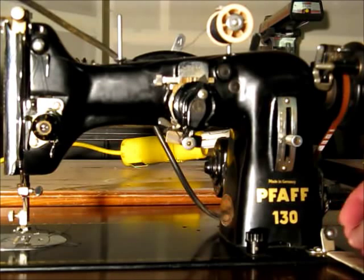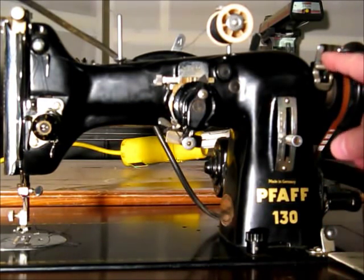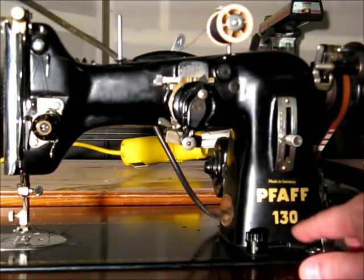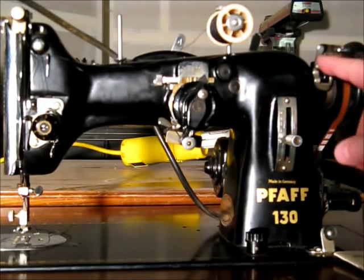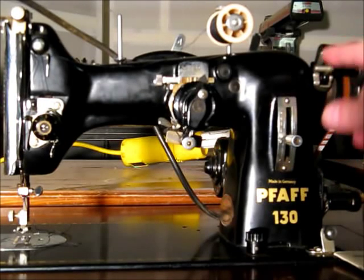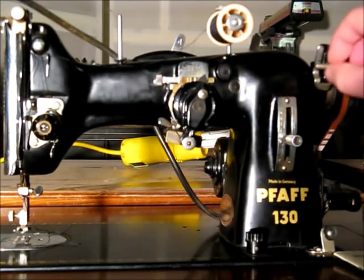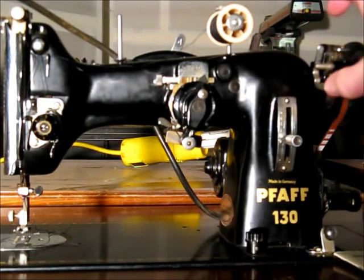This little mechanism is friction discs for winding the bobbin. You run the thread down through it and up to the bobbin. Once you get it started, push the little lever down and start the machine to wind the bobbin. When it gets full, the arm pushes back from the filled bobbin and disengages the wheel from the hand wheel automatically.